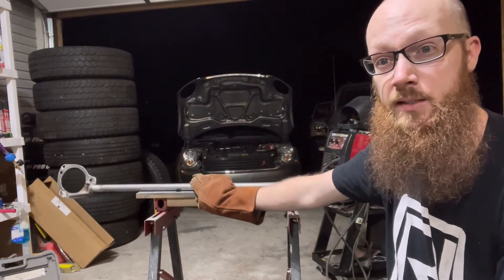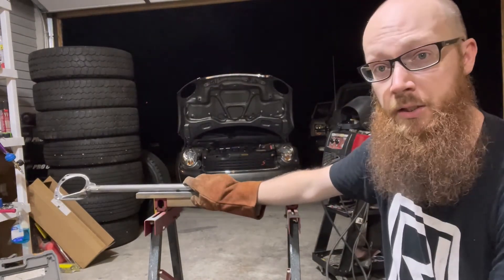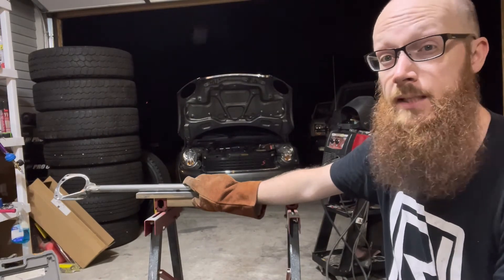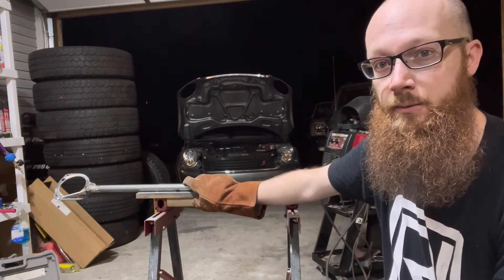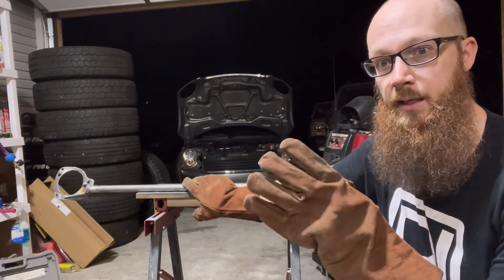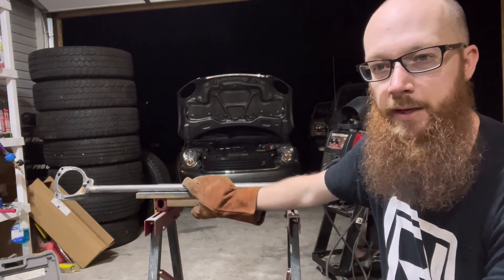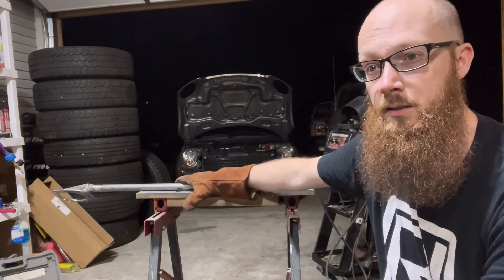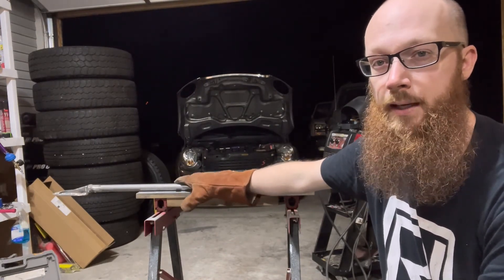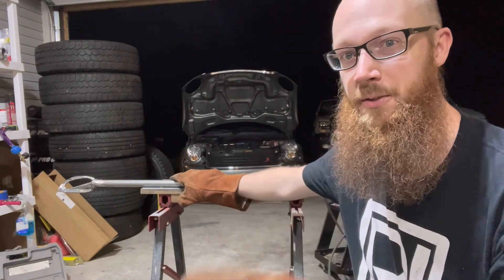That's it - the strut tower brace is made. It's all welded up and finished looking really good. I still need to paint it, but I'm going to wait and paint both the front and rear strut tower braces at the same time. If you haven't seen the rear strut tower brace yet, check out that video. I'm building an air intake next so I'll paint the intake tube along with these all at the same time in a separate video. I'm going to mount this in the vehicle and drive it to see how well it stiffened things up, but I'll pull it back out to paint it. Hit that like and subscribe button and we'll see you building that air intake very soon.